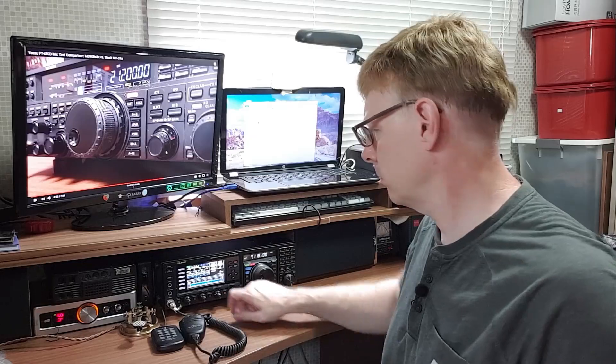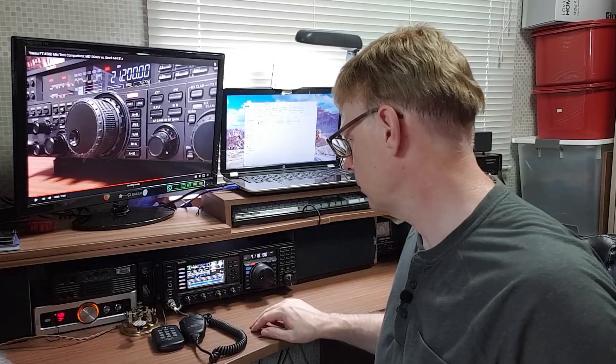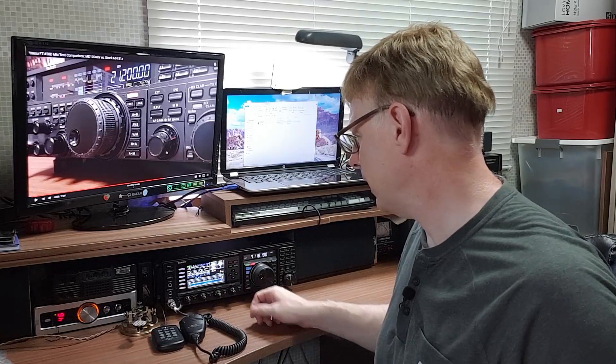That's some pretty nasty noise, isn't it? We're on 40 meters now. That sounds a bit better, doesn't it? Welcome to my shack. I'm HL1ZIX. My name is Derek, and I'd like to talk to you about my main radio today, which is the Yaesu FTDX 3000. Specifically, we're going to look at the noise blanker feature.